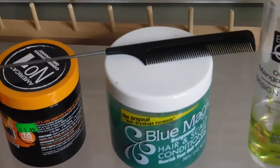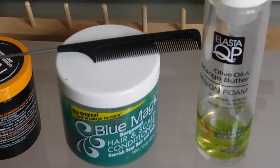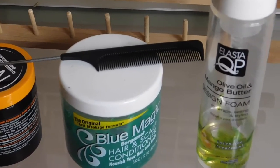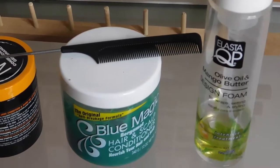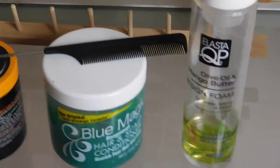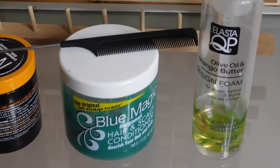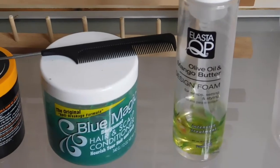Some people might have an issue with this, but I still braid with grease. Grease has never done me wrong. My clients — the majority of them — have beautiful healthy hair. I usually don't braid damaged hair anyway. Blue Magic never did anything to me so I still use it. I've been braiding for over 20 years and I started out with that and I'm going to finish with it.